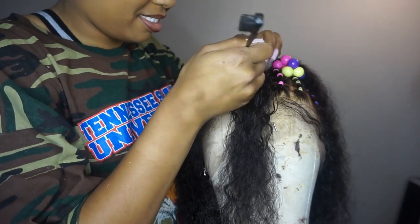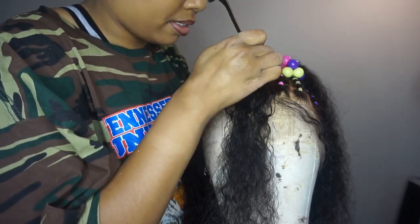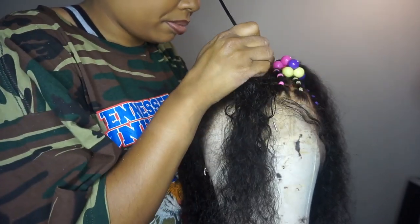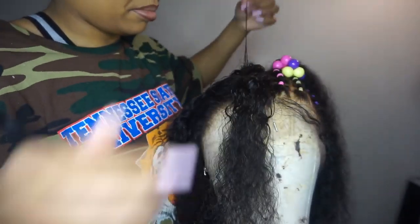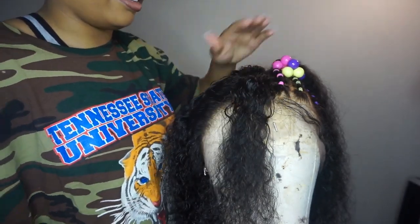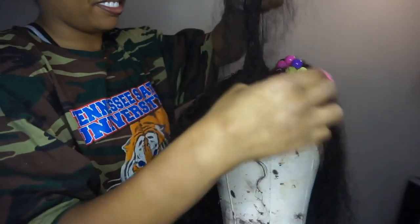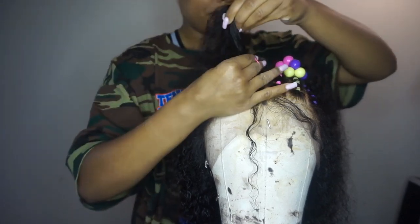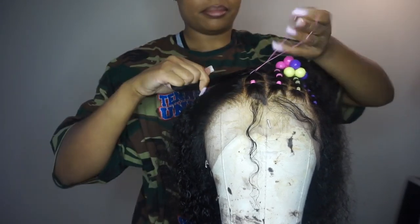If you want to recreate this look on your own, I got these colorful rubber bands and balls — some people call them bobos or bubbles — the little circular things at the top. I got all of this from Walmart. The pack of rubber bands was a dollar and the balls were a dollar also, so it's a super cheap hairstyle. This is usually done for little kids but, you know, I'm a little kid on the inside.